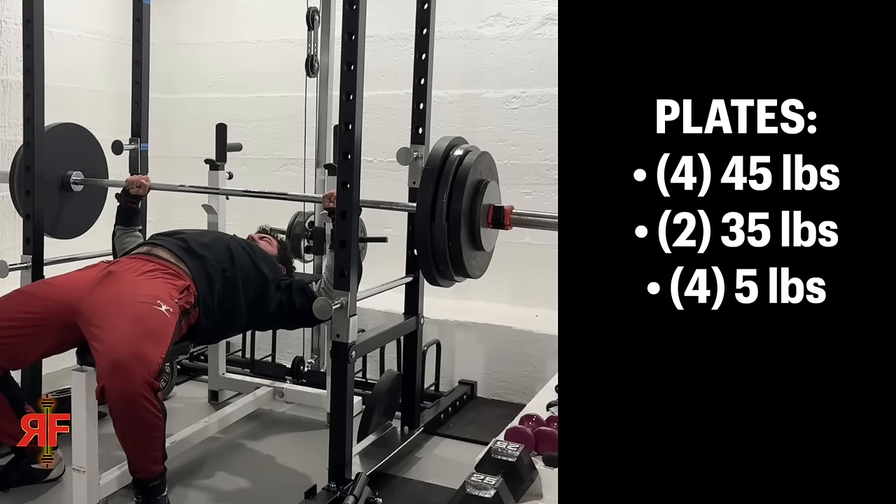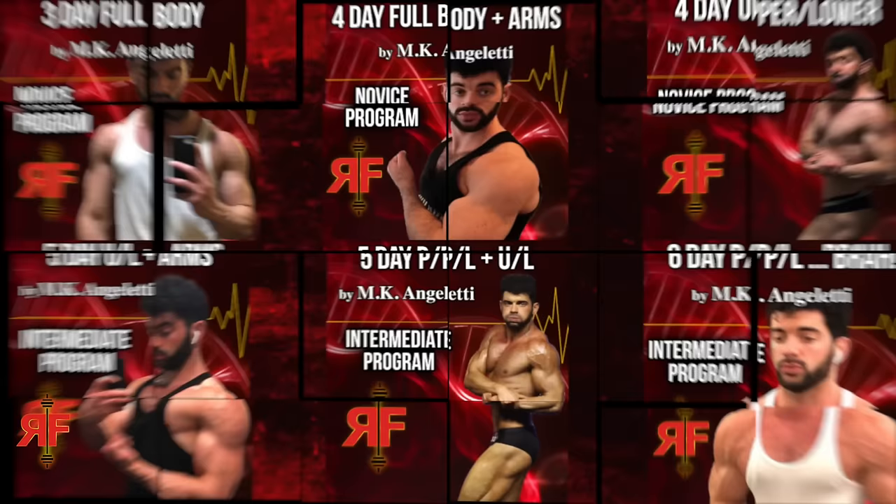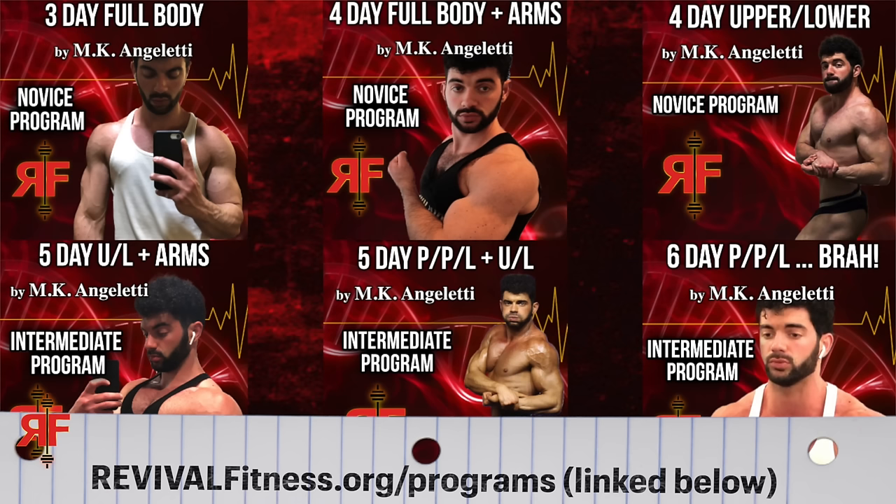I think in commie math that comes out to about 143 kilograms. By the way, if you guys are looking for the types of programs I used through my novice phase up until this point to finally achieve this, you can check them out in the links down below in the pinned comment and description.